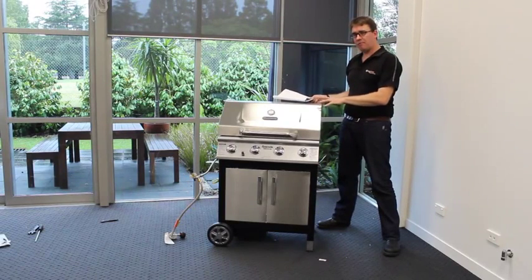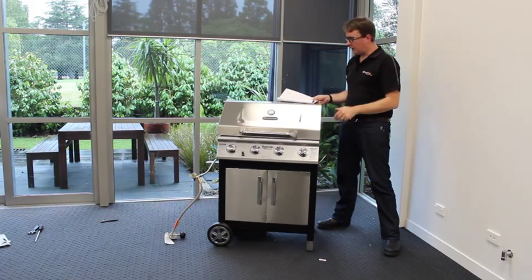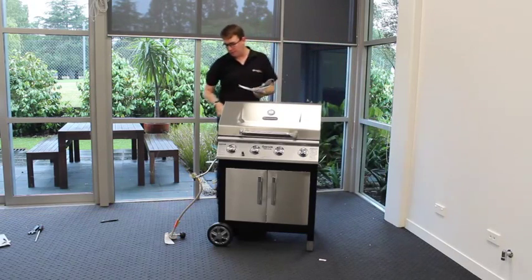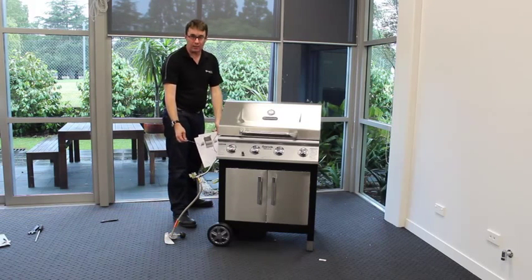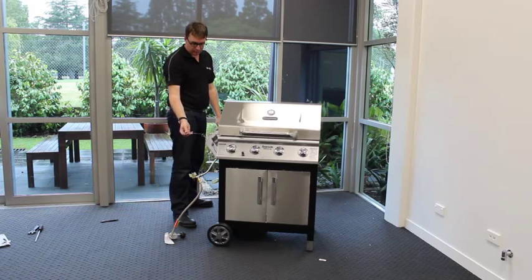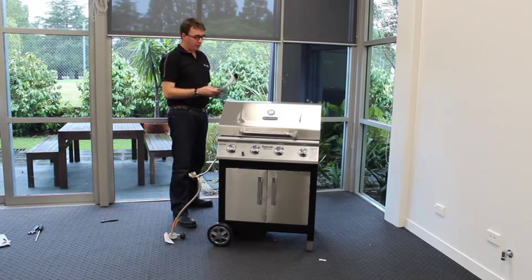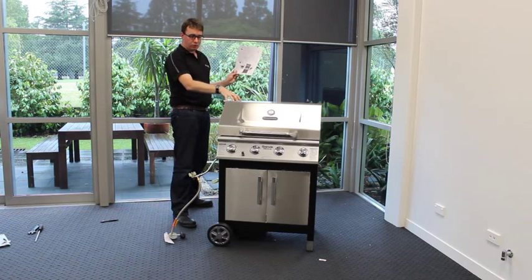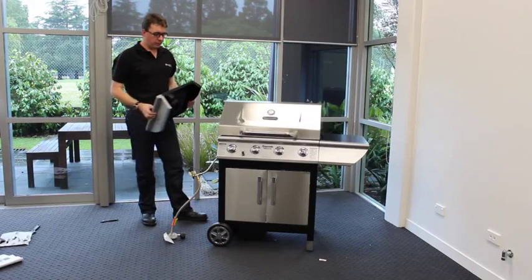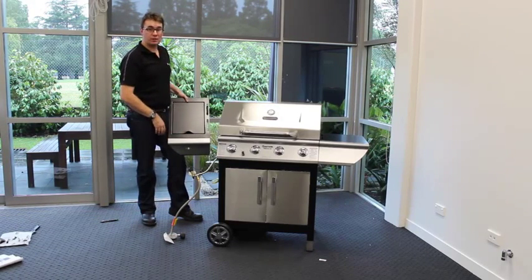We've lifted the firebox of the barbecue — the part with the hood — onto the trolley, and you'll need two people to help with that. We lined it up and kept the chain out of the way so it's not trapped between the firebox and the trolley — this chain acts as a match holder for emergency lighting. Also ensure the hose assembly is out of the way. We then commenced Step K, fixing the barbecue top to the trolley with screws, now nice and tight.